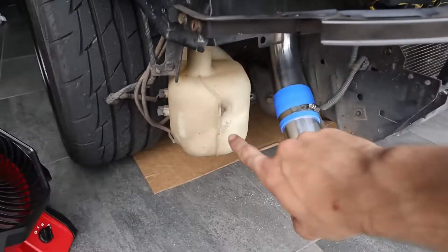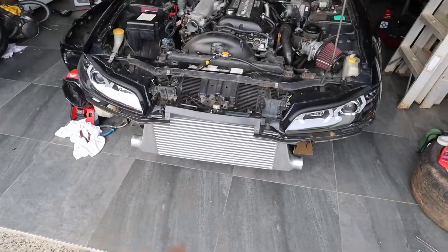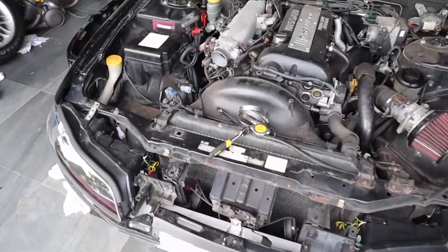I also forgot this has relocation brackets — those two black ones right there — so I'll try and relocate those. Should be an easy job. Intercooler is on and mounted, but it's getting late in the afternoon so I have to continue this tomorrow.